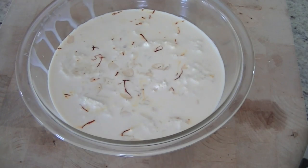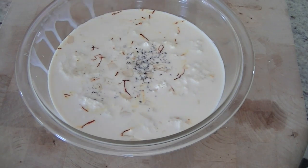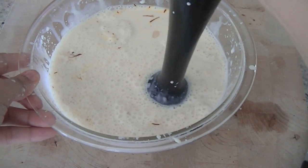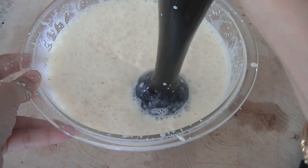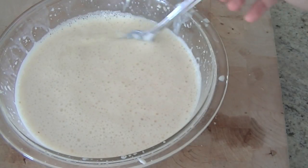Last but not least, we are adding half a teaspoon of cardamom powder. You can just crush up some cardamom seeds and add them in. Now we are going to blend everything together. I am using a hand blender but you can also use a regular blender. If you have neither, just use a fork and whip everything together.